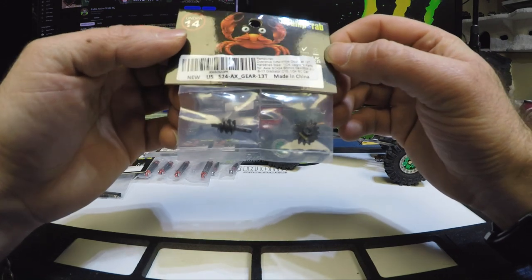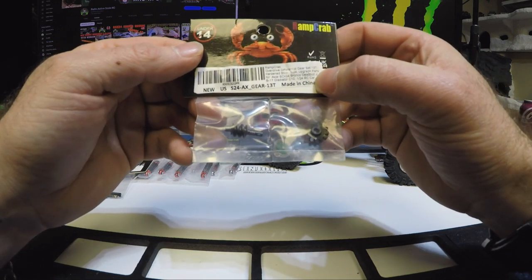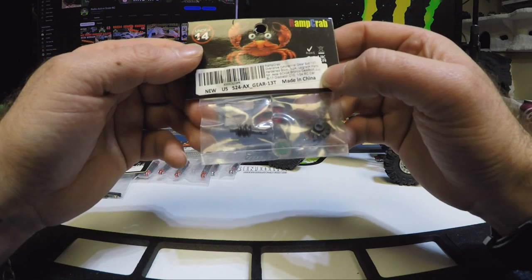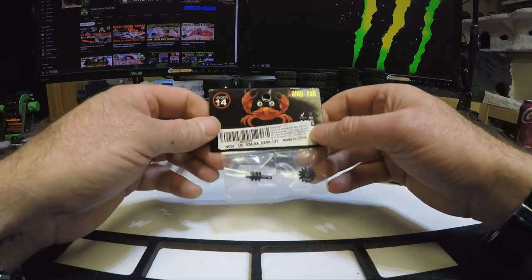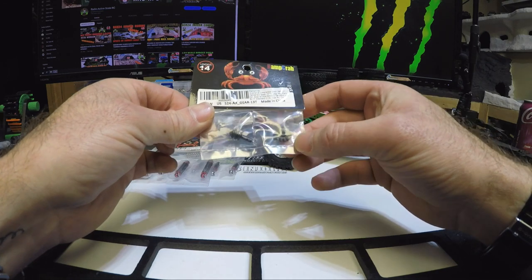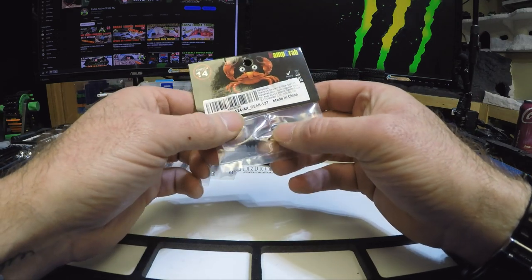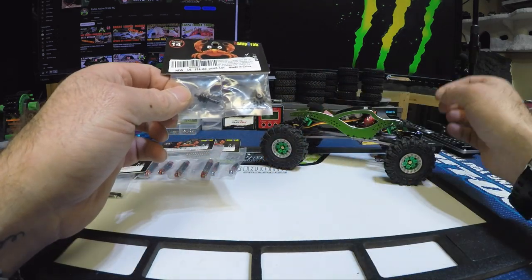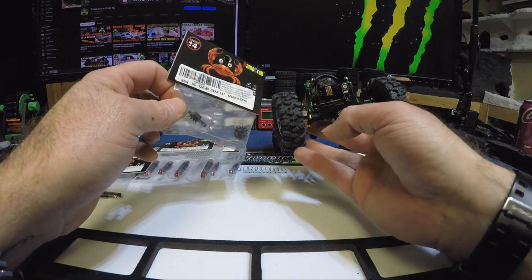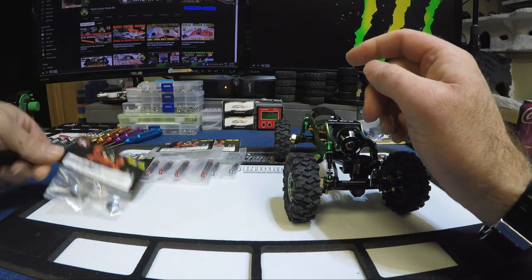I've also got an overdrive differential gear set here — 13 tooth, hardened steel. It just says '1/24 scale upgrade parts' for SCX24 Bronco, Deadbolt, JLU, B17, Gladiator, C10, and probably the AX24. So that's the 13 tooth. They are marked with the Ramp Crab branding. They don't come with the little rubber washers that stop play within the differential, so we'll just use the front.